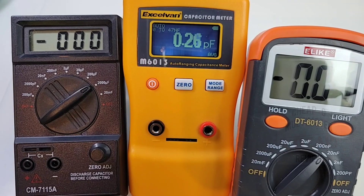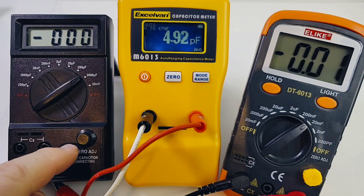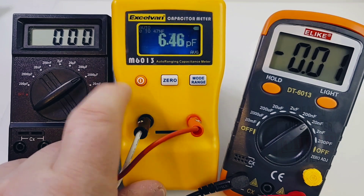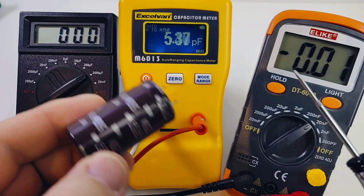For comparison, I've brought in the cavalry: the CM 7115A on the left, the Excelvan M6013 in the middle — wow, another 6013 — and of course the Elike DT6013. We're going to test four capacitors, starting from high values and going to low. The 7115A is similar to the Elike — it has the same zero-adjust functionality but no backlight, and it was about twice the price. The Excelvan is a great workhorse at about $55–60.